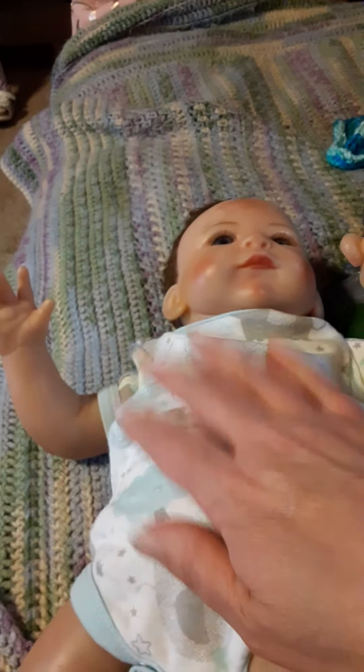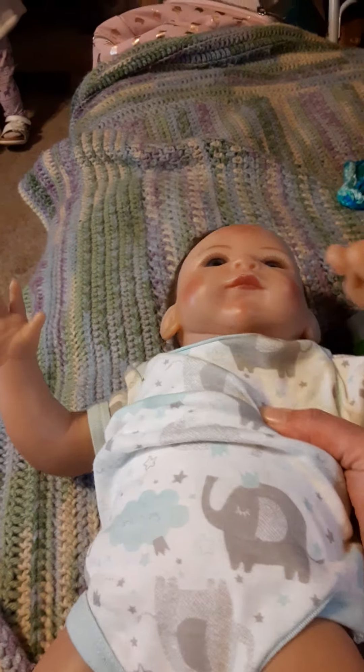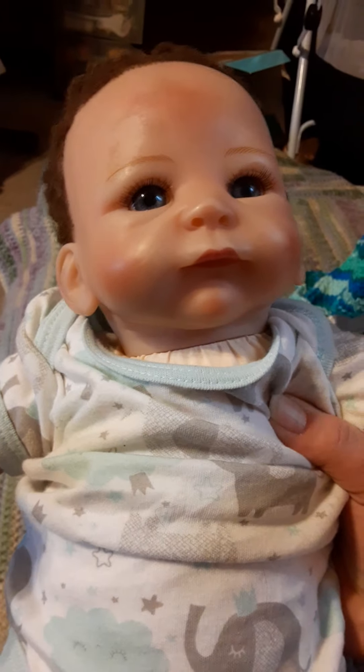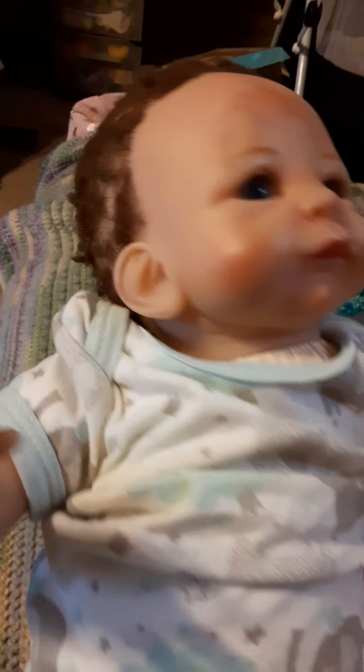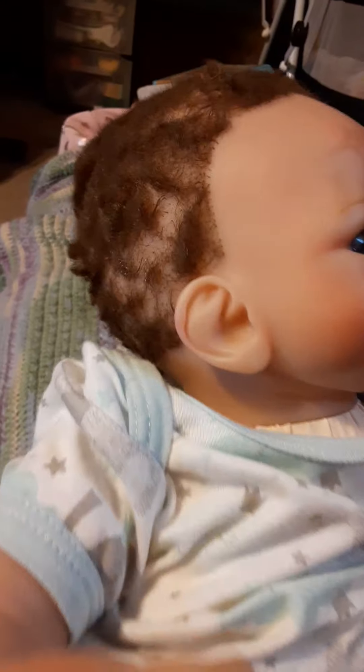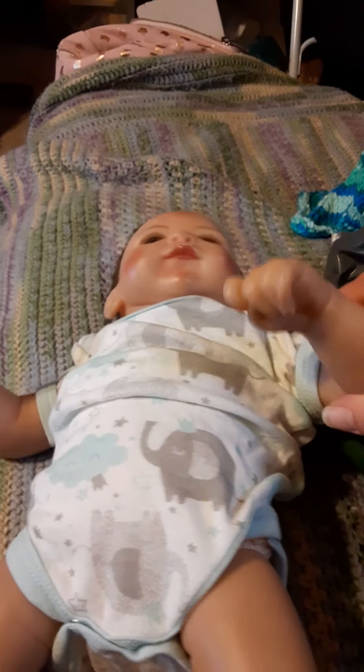I keep thinking it's going to be a boy. I also have a little blonde Tasha Edenholm doll — I've got to find out her name, but her hair looked great and she only needed a bit of cleaning up. This poor little guy — we'll get that hair looking good. All right everybody, have a great day!